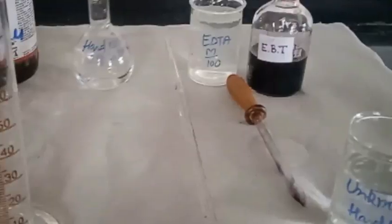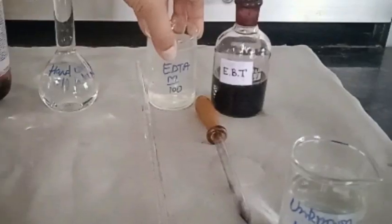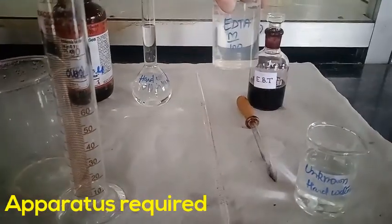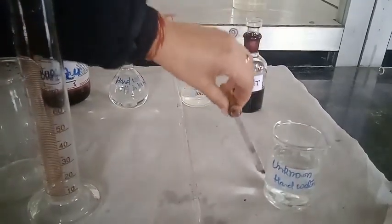Let me show you the apparatus required: measuring cylinder, beaker, conical flask, standard hard water, EDTA solution which we have prepared, EBT as an indicator, dropper, and unknown hard water.